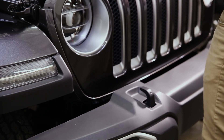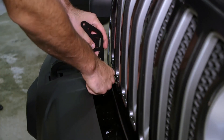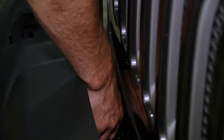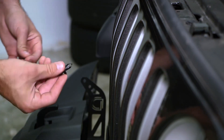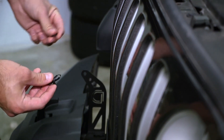With the bolts removed you can then install your Diode Dynamics light bar brackets. You'll simply place the bracket on top of the bumper support and secure it using the bolt we just removed. While we won't be reusing the plastic trim piece we removed earlier, we will be reusing two of the plastic rivets to finalize the installation of your Diode Dynamics light bar bracket.